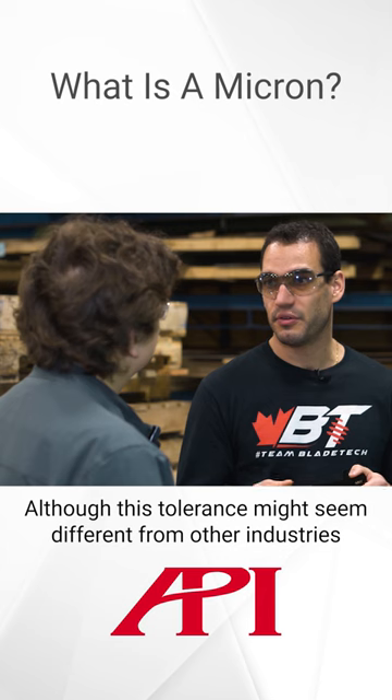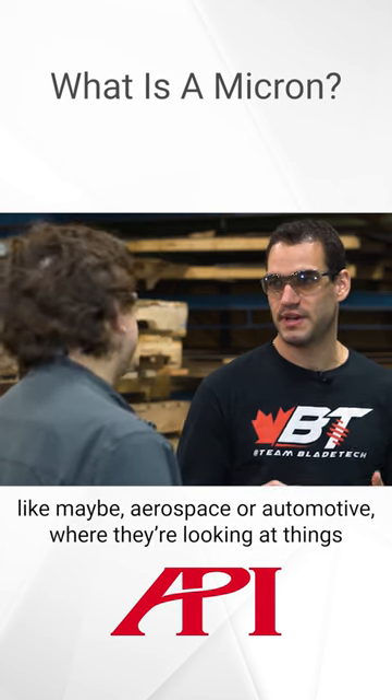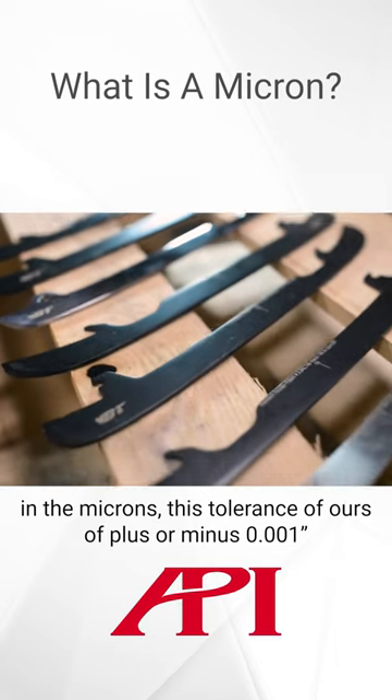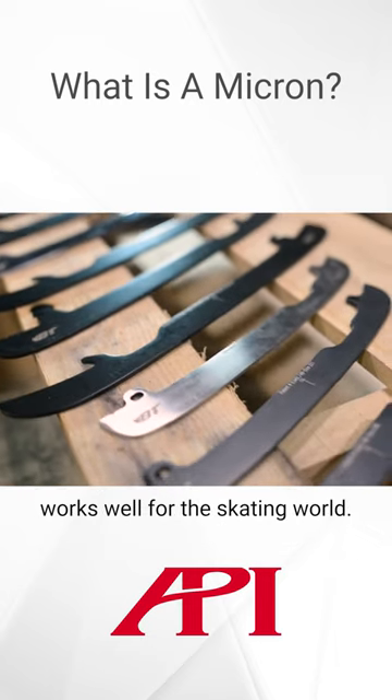Although this tolerance might seem different from other industries like aerospace or automotive, where they're looking at things in the microns, this tolerance of plus or minus one thou works well for the skating world.